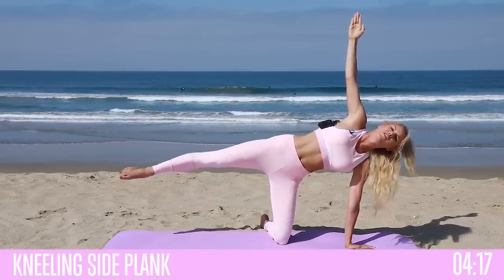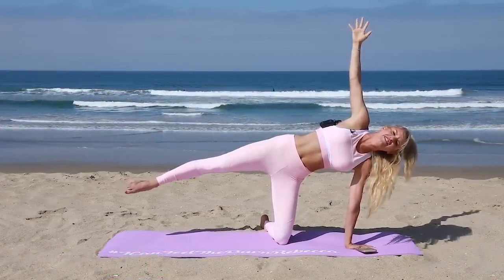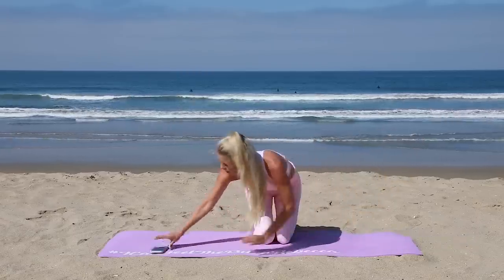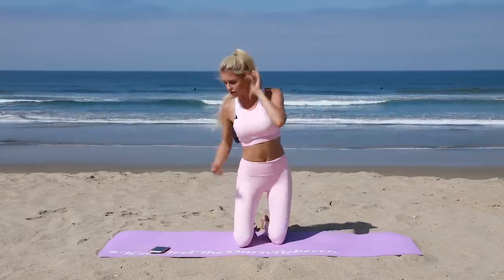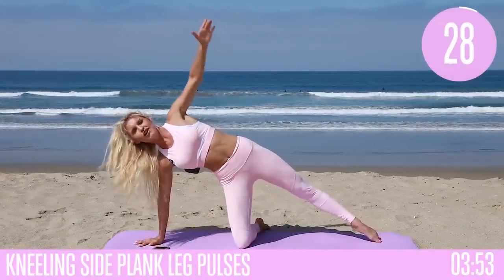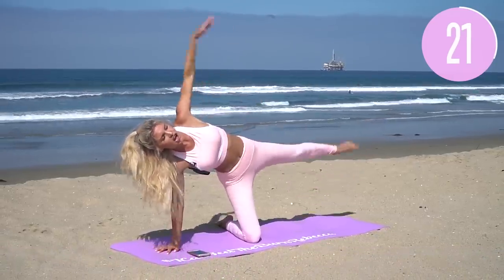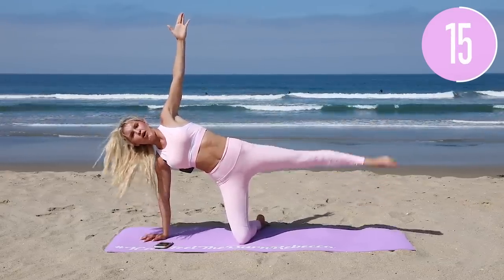Rest — you can either rest it or squeeze. I really recommend just holding here — it's just 10 seconds, breathe and release. Over to the other side — hand directly underneath the shoulder, lift that arm up to the sky. You might lose your balance a little bit — just pulses up and down. Everything is tucked underneath, lifting it all up, foot is pointed, pulsing up and down.